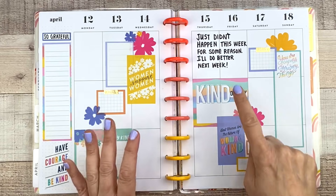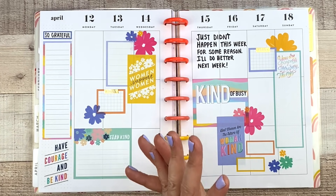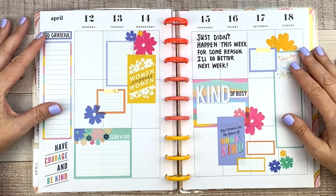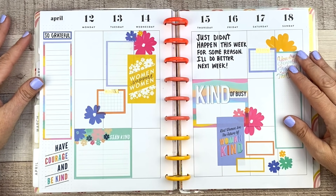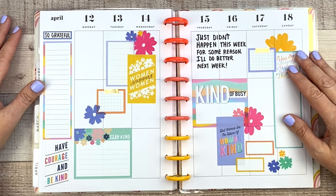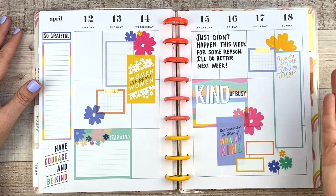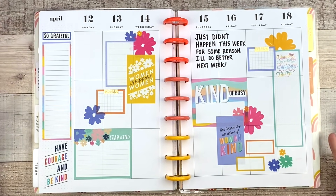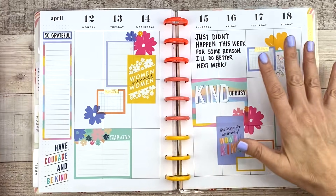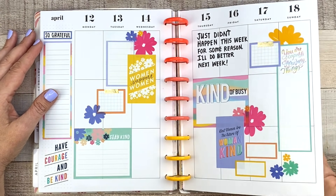Here's one that just didn't happen this week for some reason — I'll do better next week. Sometimes it happens, I'm not perfect. Some weeks you're going to fill them all out and write all the lists and everything, and other weeks you're just going to be super busy or just not feeling up to it. Anything going on in your life can make you forget to write in it for a week, or not want to write in it for a week, and that's okay. Just get back into it like I did this week.